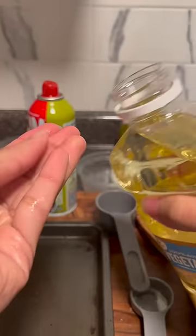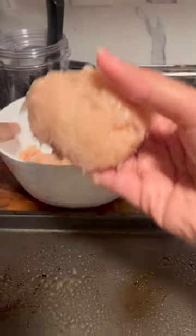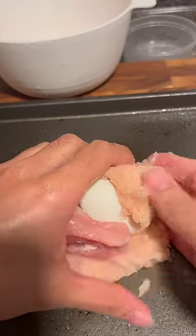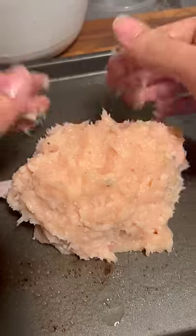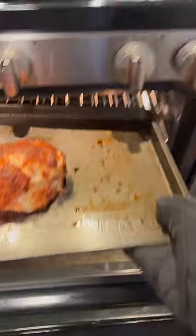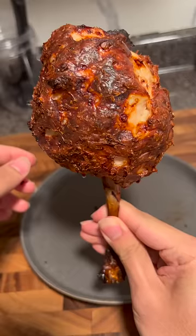Then I sprayed down a baking tray and put oil on my hands, put down a little bit of the mixture, then the egg and the drumstick, finally covering it with the rest of the mixture and then into the oven at 450 for about 30 minutes. Then I left it to rest for about five minutes and it's ready to eat.